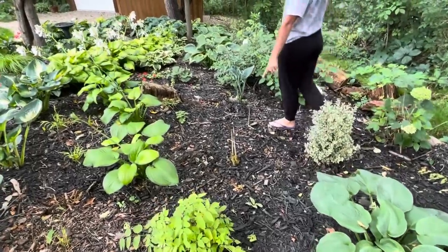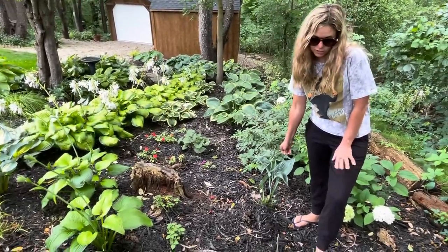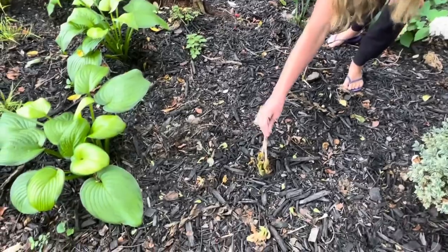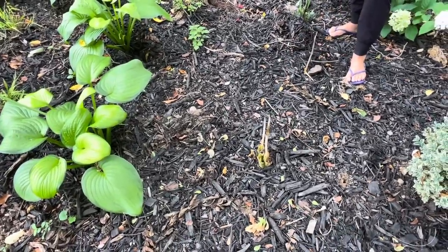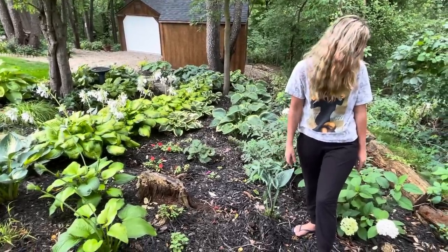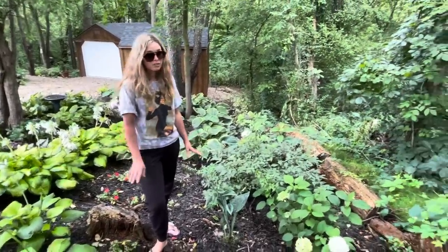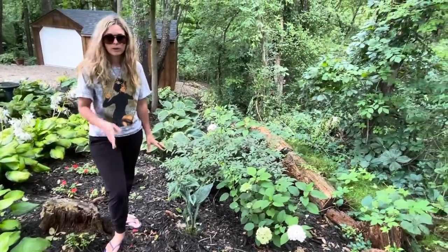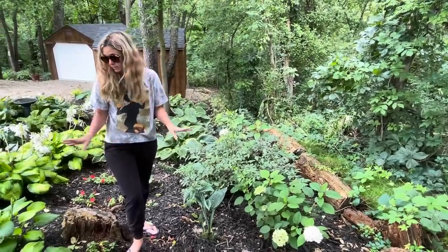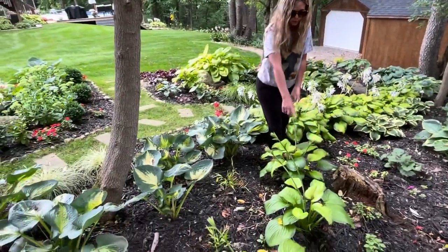I had three of these Blue Hawaii hostas and the bunnies are just eating them — this is all they've left me. They were giant Blue Hawaiis and they're completely gone. I have a couple over there I'll show you what they're supposed to look like. This area down here is kind of a work in progress. These are Guacamole hostas I put in last fall — I had two and split one and ended up with three. They're doing great.